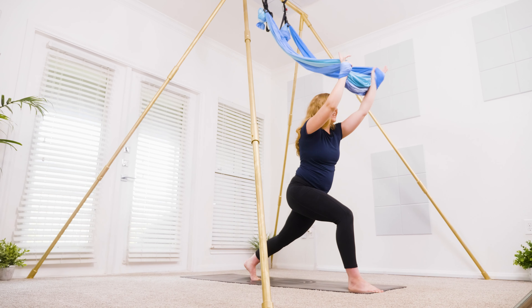Bring that right foot to the left, coming into a curtsy squat — buoyancy in both knees. Airplane the arms behind you. Squeeze those pinky fingers towards each other, squeezing through the upper body and through the shoulders, tucking in the pelvis.